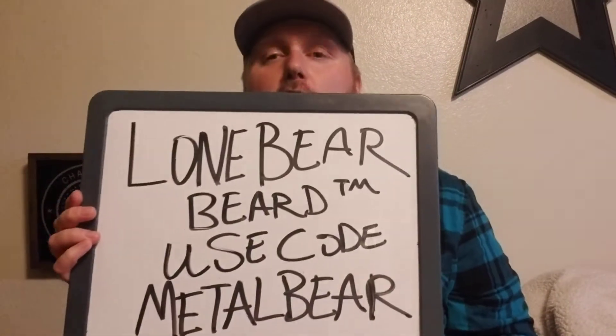Hey, what's up? It's ThatMetalGuy1983 coming to you with another beard product review, and this time I'm going to review Lone Baird Beard.